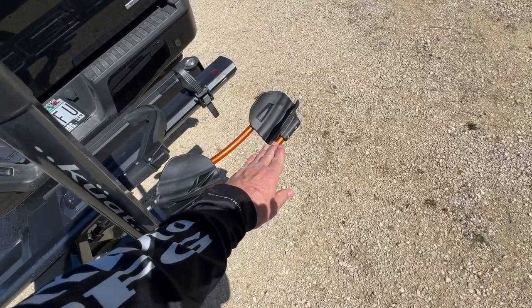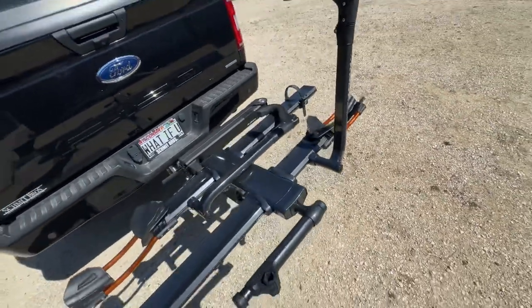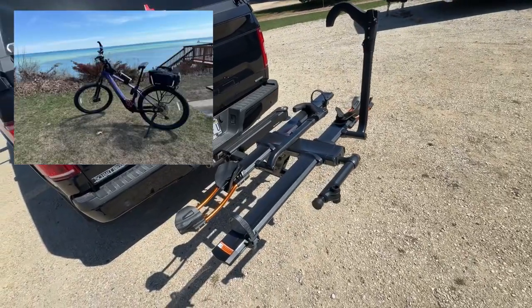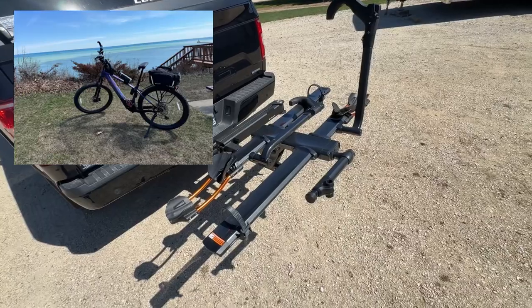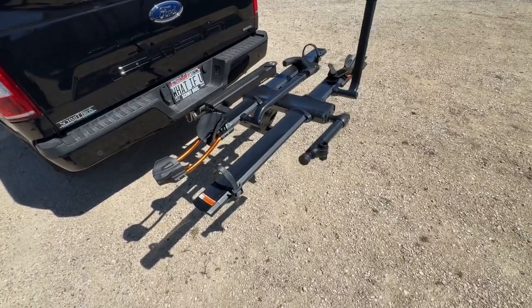There are keys for that obviously, and then you can adjust this front wheel mount through three different angles — neutral, down, and up. I'm just putting a Trek Marlin Plus 8 e-bike on here. I think my e-bike only weighs 45 pounds so it can easily handle that.